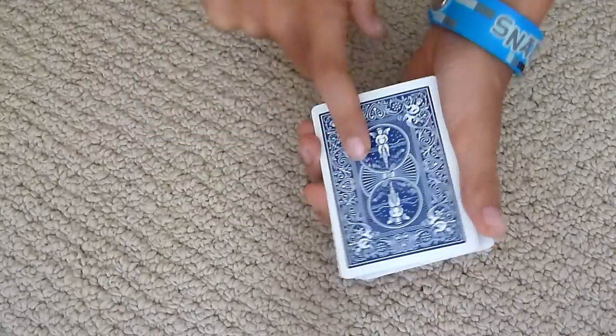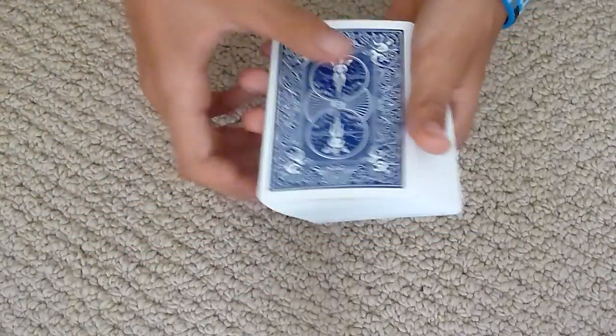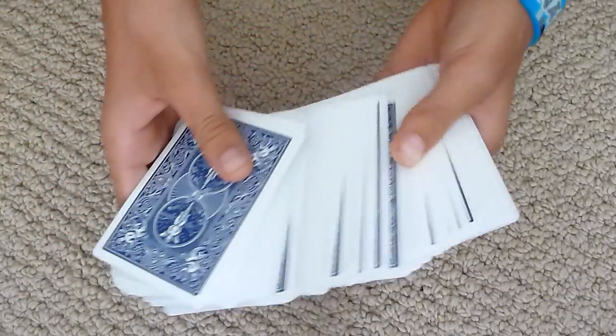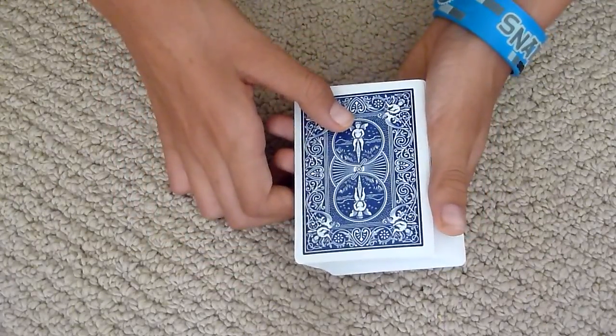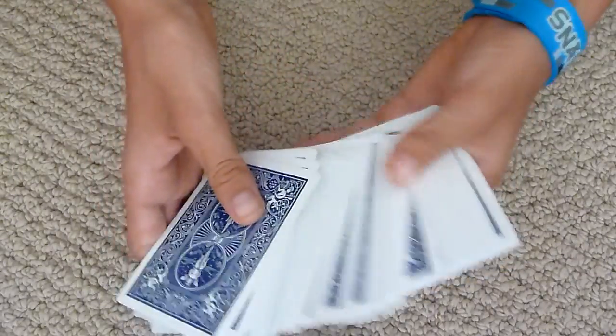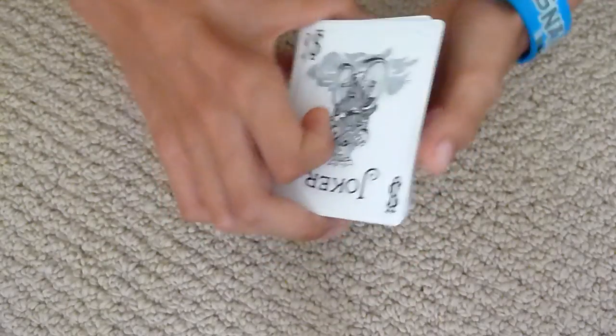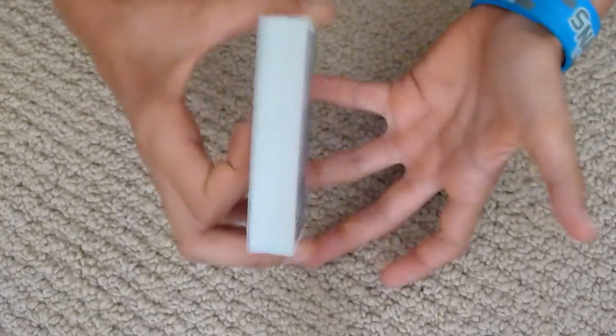Now the cost for the actual deck — I got this deck for free because I ordered those three other decks. But since it is actually four dollars on its own, I'd give it a six out of ten, because it's just a standard Bicycle apart from the Ace and the cardboard box.